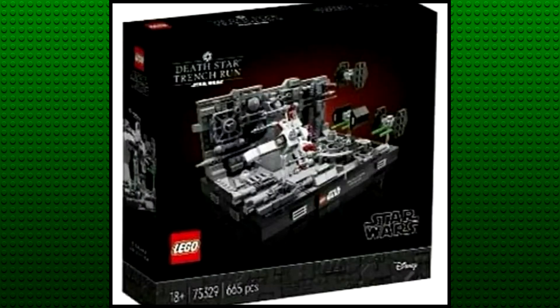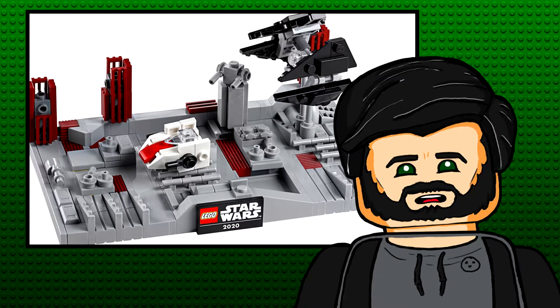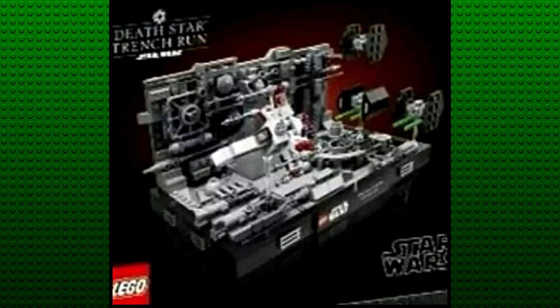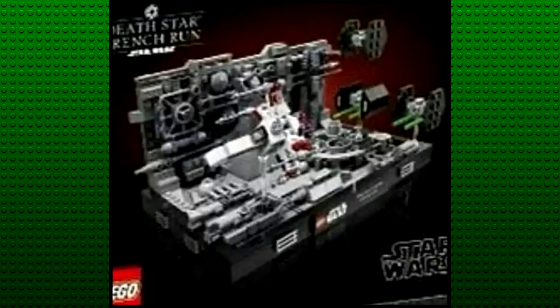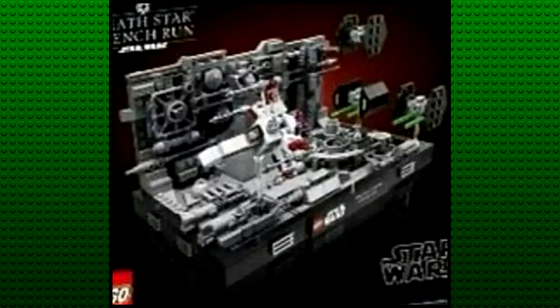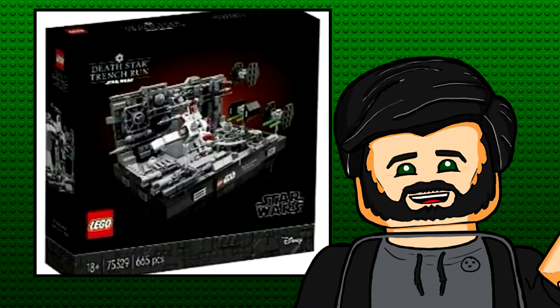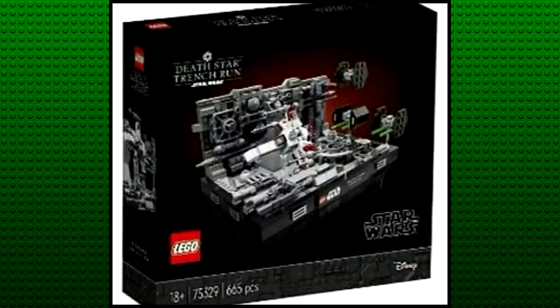This doesn't look that much bigger than the gift-with-purchase set, which is kind of a tough pill to swallow for 60 euro. I'm not super excited about this one. The ships basically look like advent calendar builds and there are no minifigures to draw me in either. I'll definitely still get it though, because I think this diorama sub-theme has a lot of potential even just for MOCs, and this should look great alongside the rest of them. Also, I imagine the greebling will look a lot better in person because this picture is just a blurry grey mess — there's no way it does it justice.